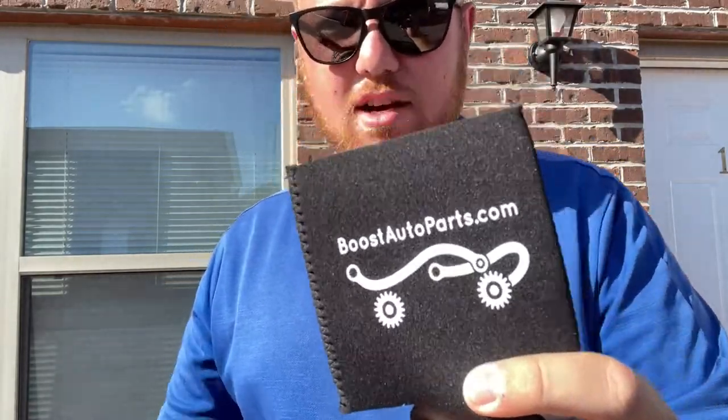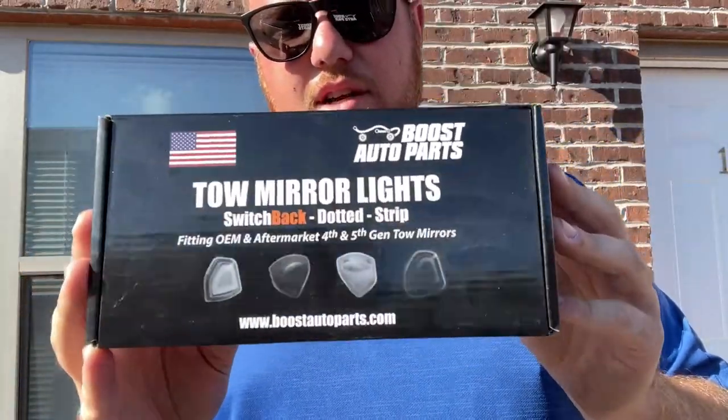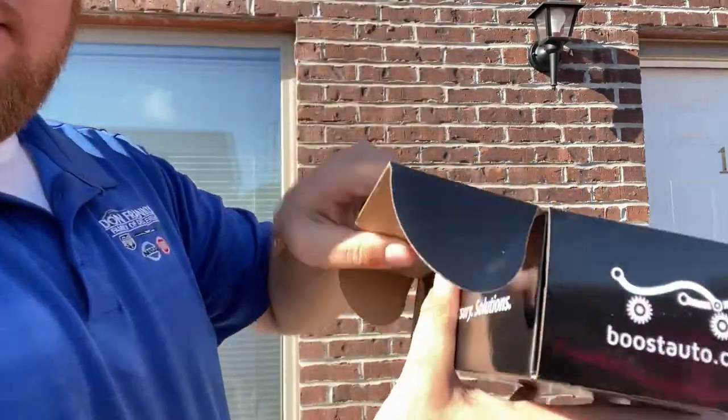Alright guys, so we got these unboxed. We're going to go ahead and show you all what was in our package. We got a Boost Auto Parts koozie. Big shout out to Boost, I appreciate y'all. We also got a Boost Auto Parts sticker. And here are the Boost Auto Parts switchbacks. I'll open this up for y'all.